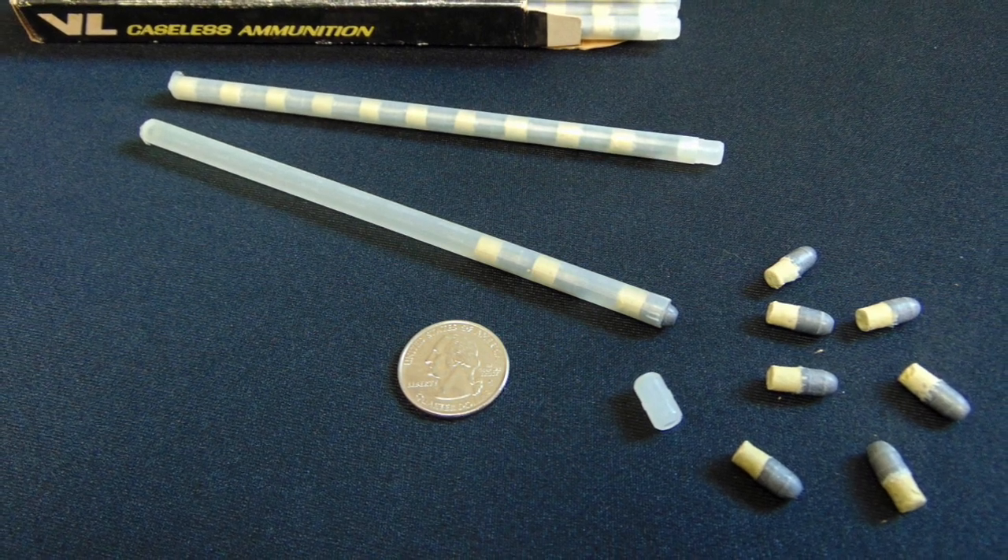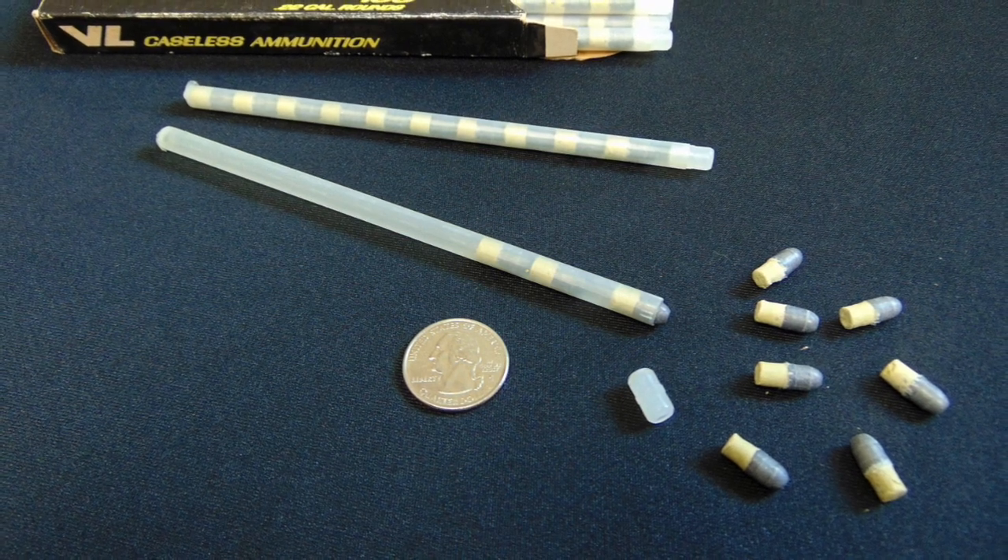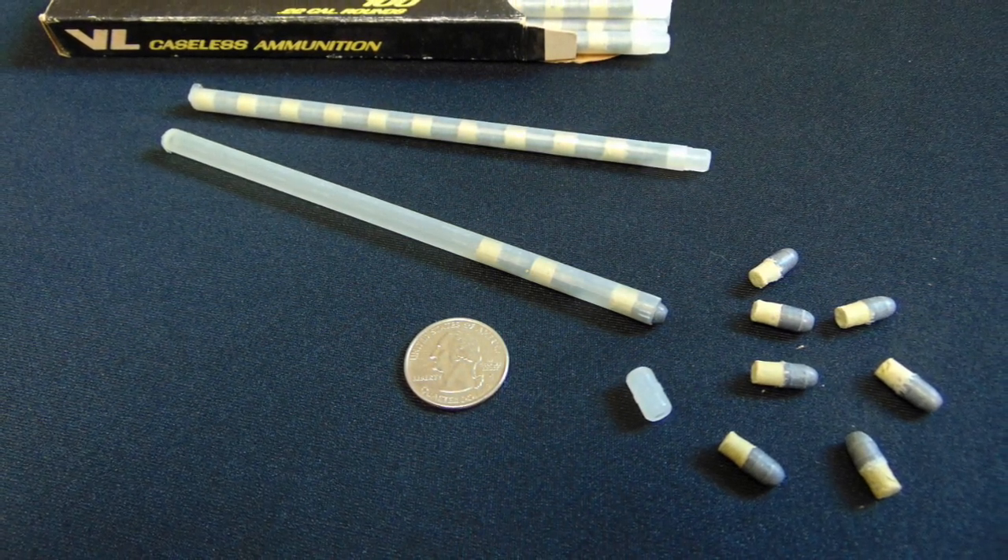Daisy VL ammunition came in plastic tubes containing 10 caseless rounds. 10 plastic tubes were contained in a brick of ammunition that retailed for around $17.